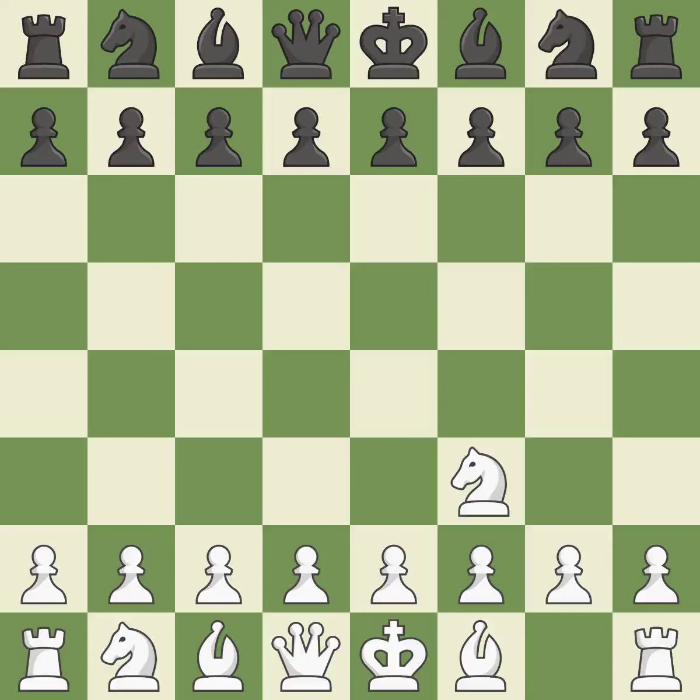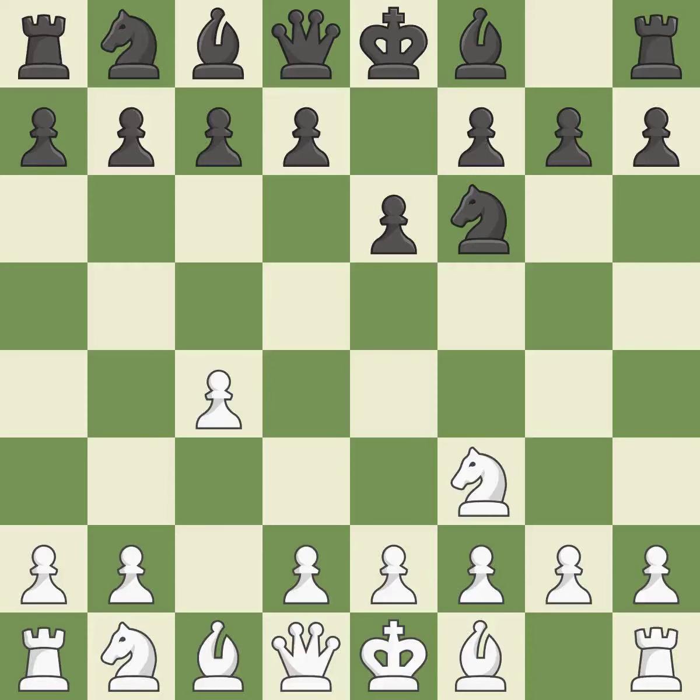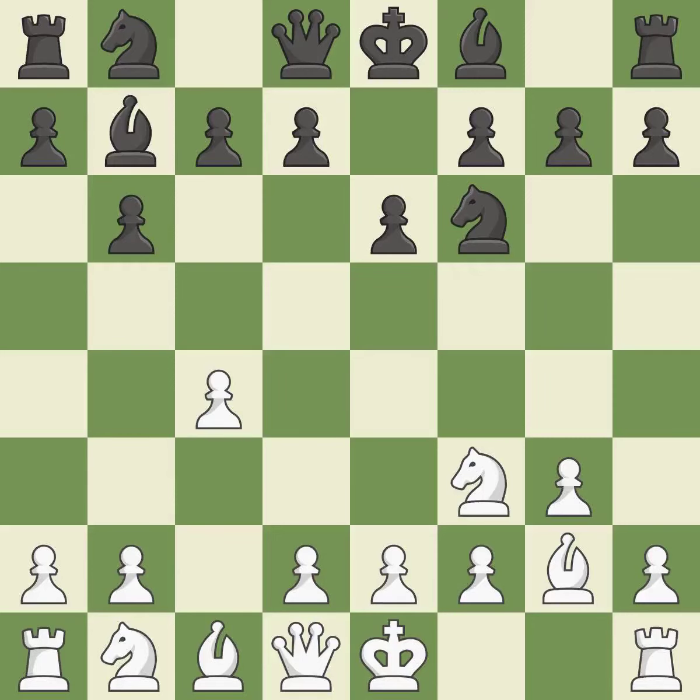The Réti is a less common but flexible opening that controls the center with the knight before committing a pawn. The d5 and e4 squares are under the control of Nf6, which advances the knight into the center. c4 has control over the crucial d5 square. g3 is getting ready to fianchetto the light-squared bishop to g2, in order to dominate the center from the long diagonal. Fianchetto move Bg2 places the bishop on the long diagonal, and fianchetto move Bb7 also places Black's bishop on the long diagonal.